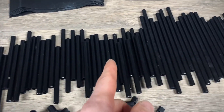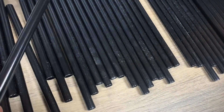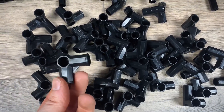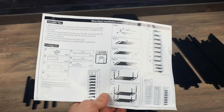We got a whole bunch of short tubes, some medium tubes, and some long tubes, and these are all metal. Then there's these plastic connector pieces that'll hold it all together. Oh, and it also came with this really cool hammer to put everything together. And of course, you got the instructions.